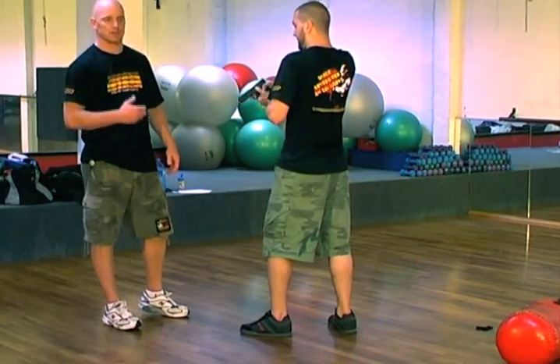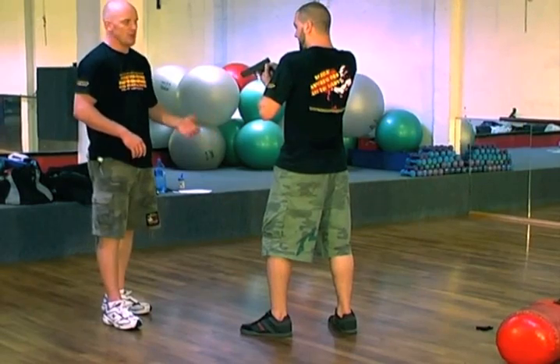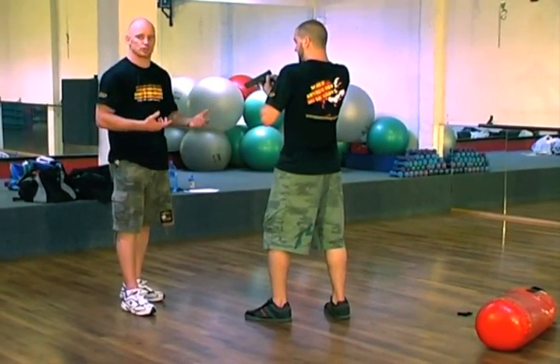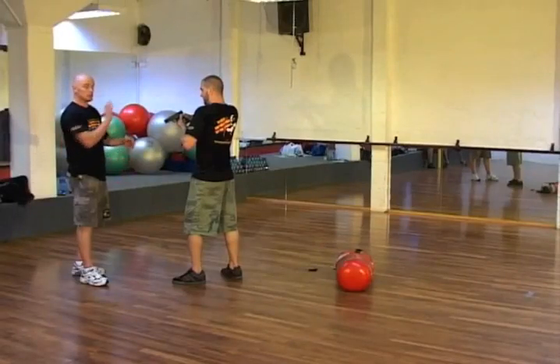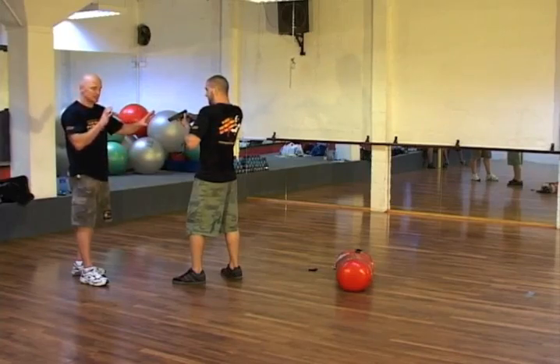The last drill is for a police officer or even for home personal security. Where you've got the firearm pointed at somebody and this guy just doesn't want to stop. You don't want to shoot because it's still a tough call. So what you do is back him off to try and get space and create that distance.